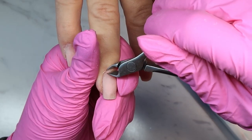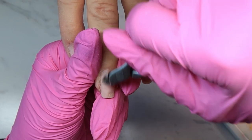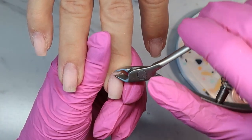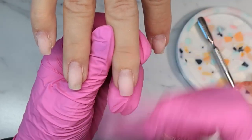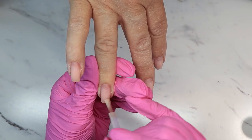Now I'm just using my nippers to nip off any little bits that are left hanging off the nail — that dry skin that's white is what I am removing. And as always, if you don't feel comfortable with this you can totally skip this part and move on.